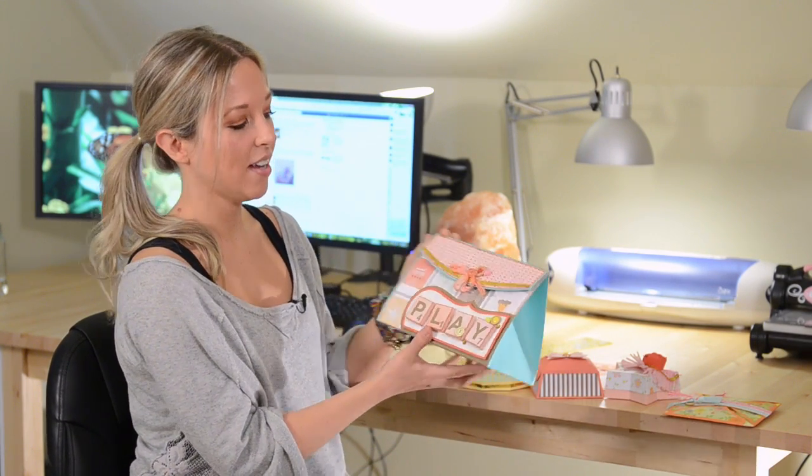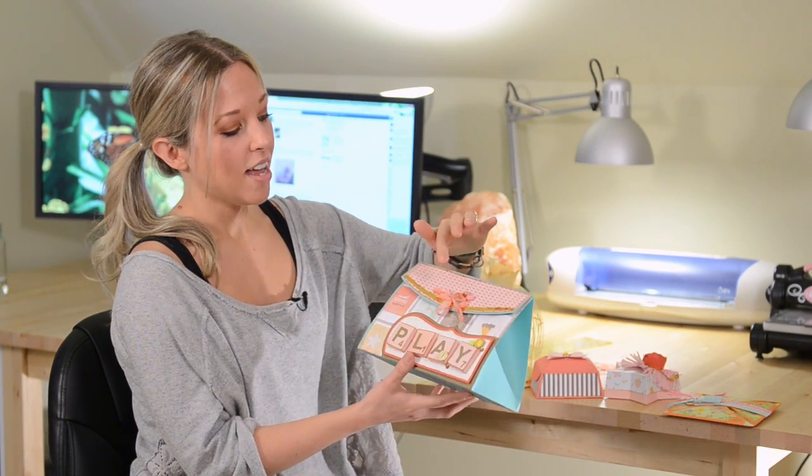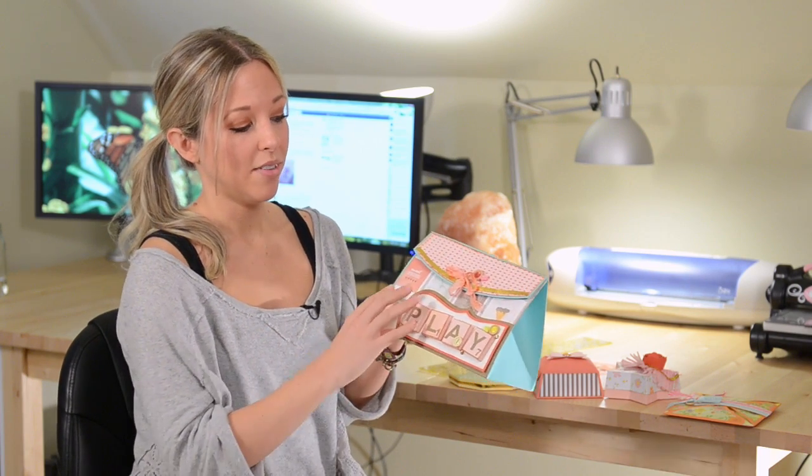We've also got some more fun bags and boxes here. This one is super fun and it ties closed with this cute little ribbon. I went ahead and used some eyelets — these are perfectly sized for 3/16ths eyelets, but you can also leave the eyelets off. The coolest part about this bag is that you can use it for really any holiday, birthday, or occasion just depending on what kind of paper you use.